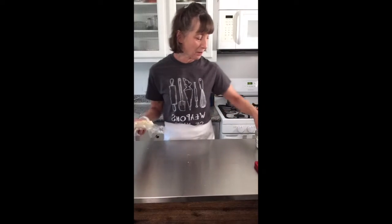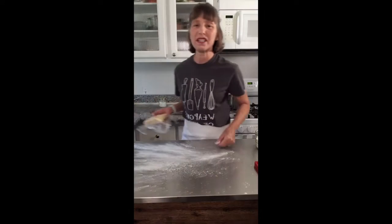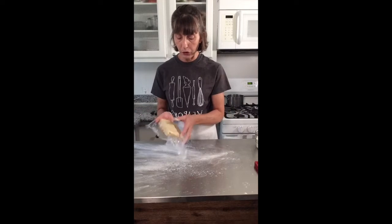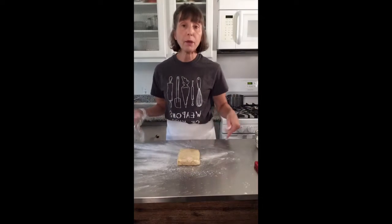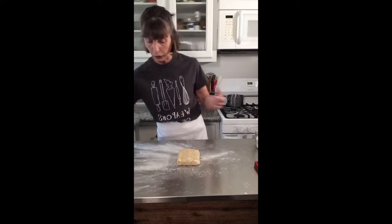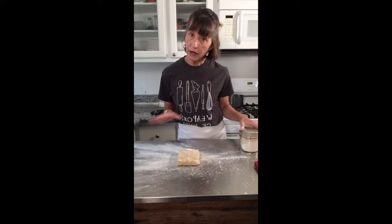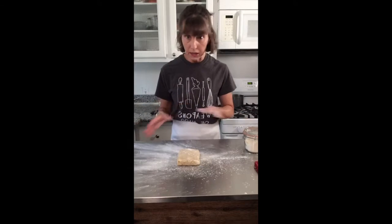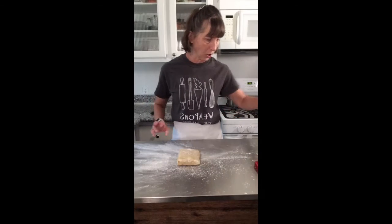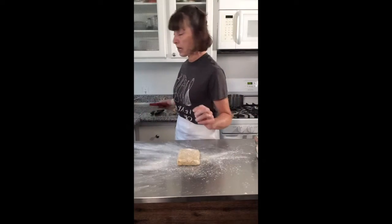I got a comment that one of our viewers was getting 25 pounds of peaches in, so this timing is perfect. Flour down on your table and then your dough. I'm going to roll this into a rectangle, so I chilled my dough in a rectangle. Flour on top, keeping the flour close by.